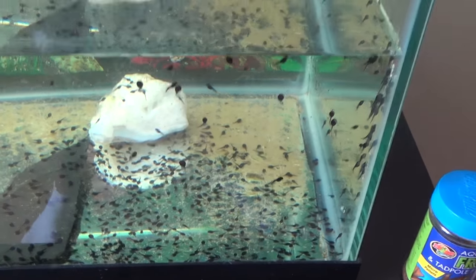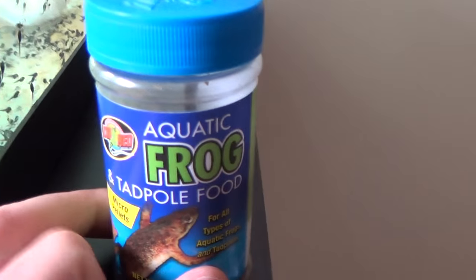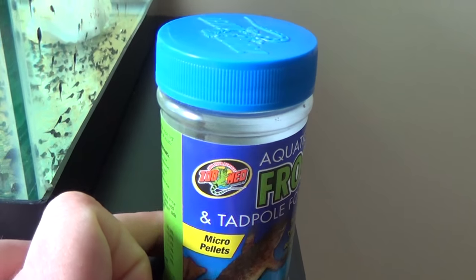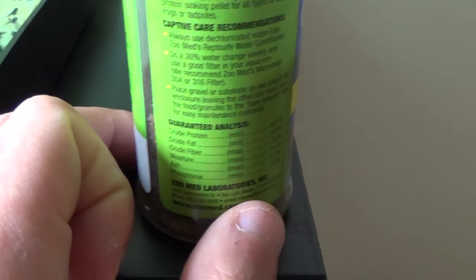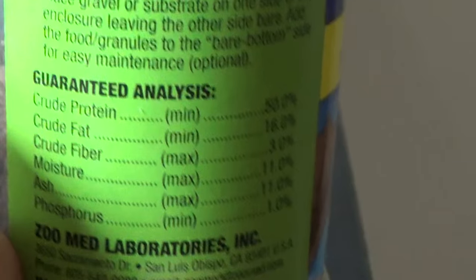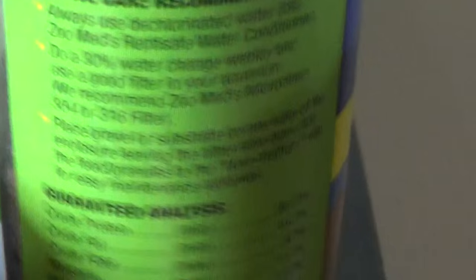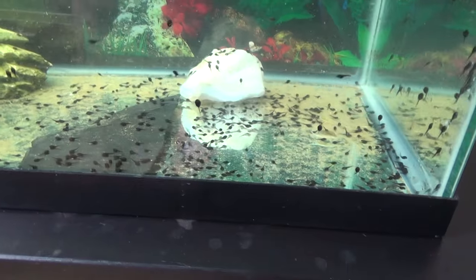The next thing is food — this is really important. A lot of people ask what the heck you feed tadpoles. There are two main things: lettuce and tadpole food. Lettuce is really good because it has a lot of random calories and nutrients, but you also need protein, and that's what vegetables don't have much of. This tadpole food has 50% crude protein, which really helps your little tadpole buddies. I bought mine on Amazon for about three bucks.